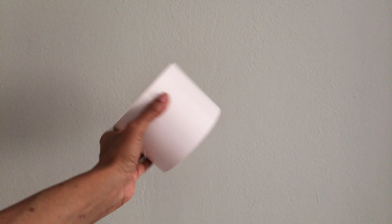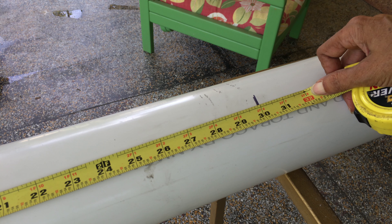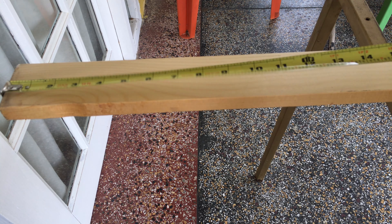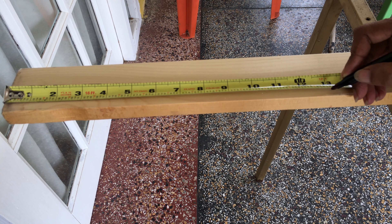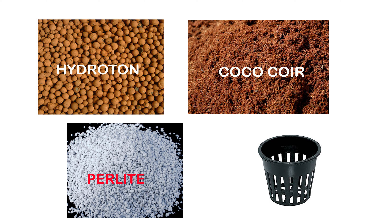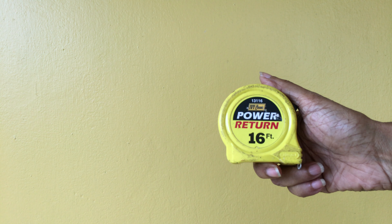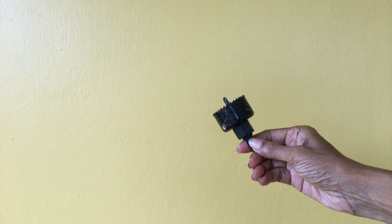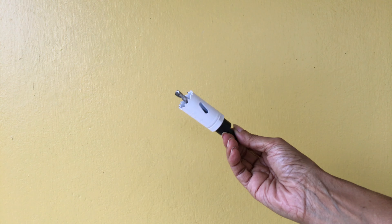Materials needed: 32 inches of 4-inch PVC pipe, 13 inches of 1 by 3 white pine, PVC glue and thread seal, growing medium of your choice, and 5 net cups. Tools required: a tape measure, a hacksaw, a jigsaw, a drill, a 1 and 7/8 inch hole saw, and a 1 inch hole saw.